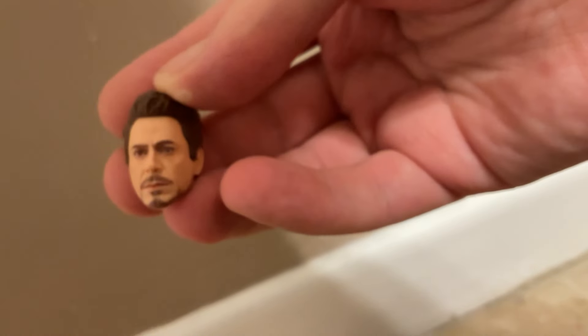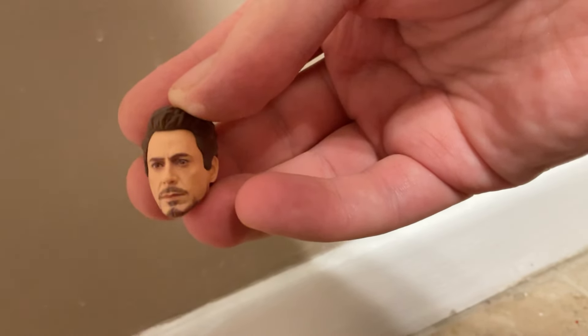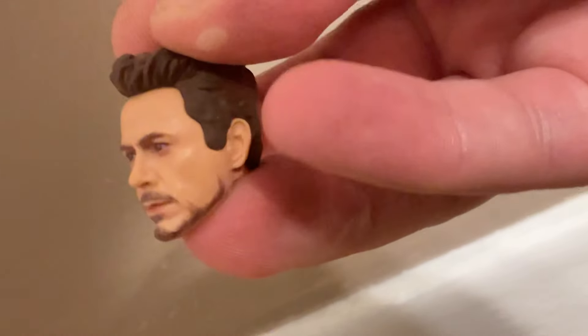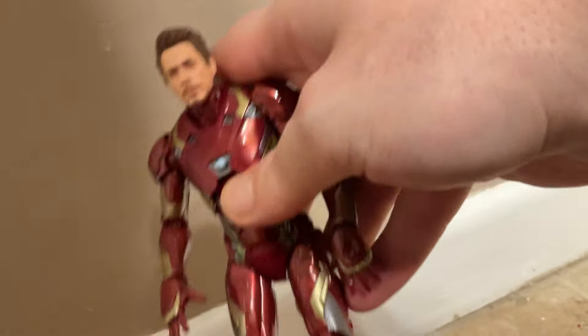You can put this on a nice suited body to make a nice suit body figure. The head scope is really cool — really nicely detailed. I have all the Marvel movies, all the Avengers movies, and all the Iron Man movies. There's supposedly a new Iron Man 4 coming out, but I don't know when.